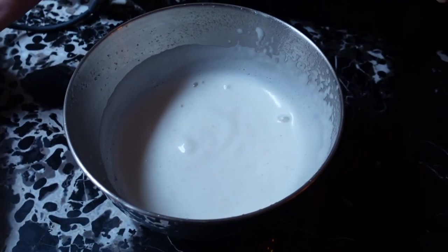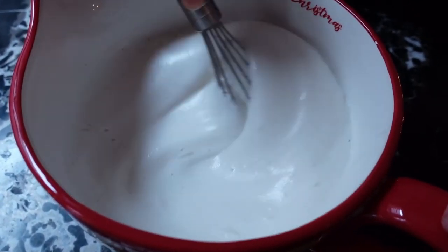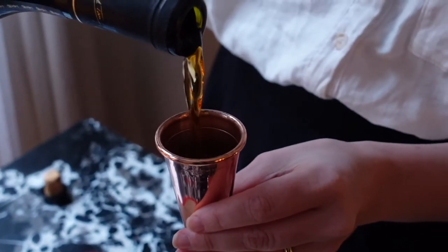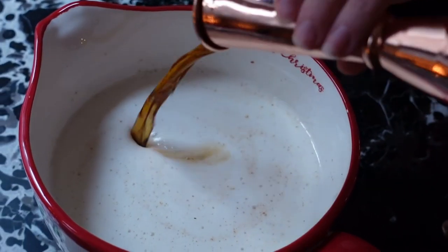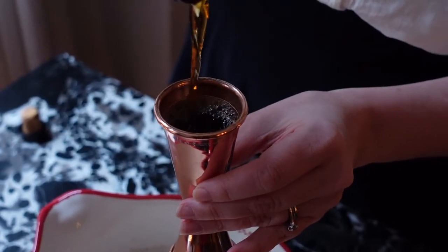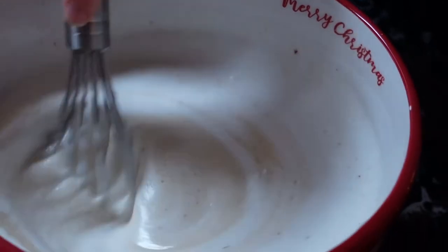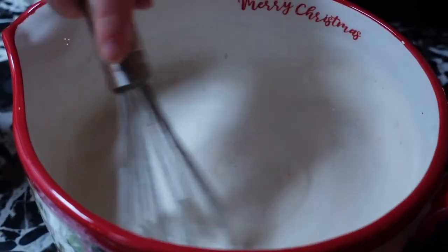Now that the custard base is nice and cold it's time to fold in the meringue and add the alcohol. If you want to leave this virgin you can stop here. For alcohol I'm going to use four ounces of brandy instead of the rum-bourbon combination from the original eggnog. I find the rum and bourbon tend to overwhelm this eggnog and brandy has a more round mouthfeel that will add complexity to the drink. This eggnog will last a day or two in the fridge, though it's best to drink it immediately — the aquafaba meringue dissipates after a while. Make sure to whisk before pouring each serving to distribute the meringue and top with more nutmeg.